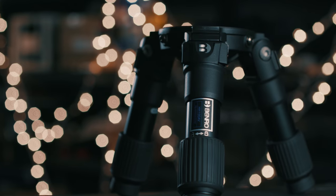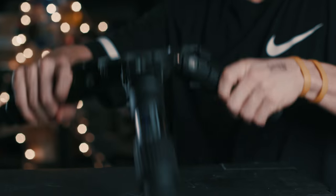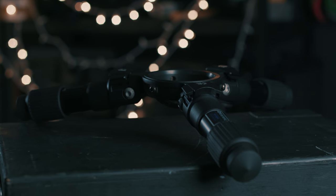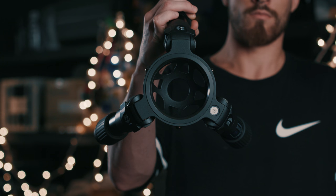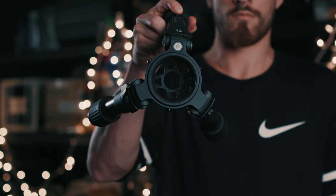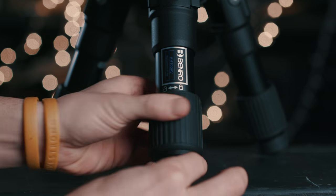Moving on from the big guy to the little baby brother — this adorable little fella is the Benro HH100 AV. It's a high hat that can also get low enough to act as a low hat; basically it's a very tiny tripod. This one has a 100 millimeter ball diameter, but they also have one for 75 millimeter ball heads. Here we have twist locks that make small adjustments, which is most useful to level out your high hat on unlevel ground.